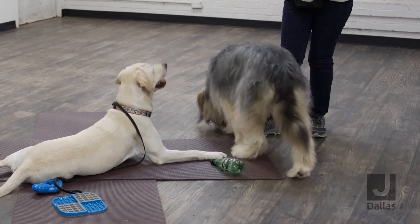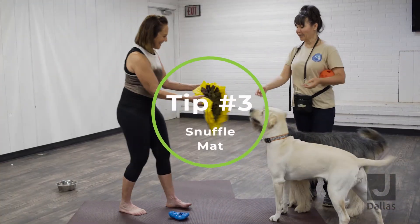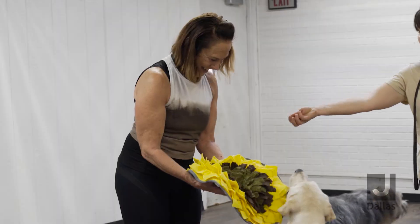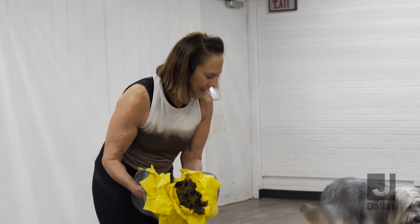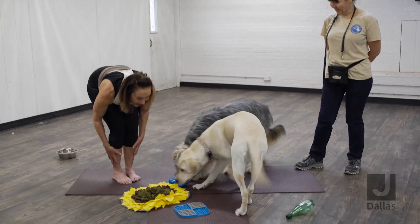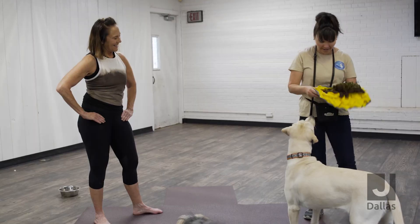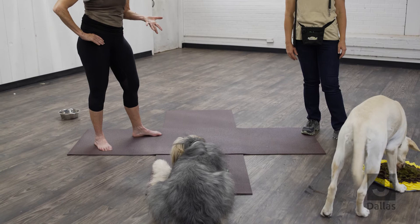What is this? This is called a snuffle mat. It's a great way to keep your dog busy and exercise their nose. We're going to take a few kibbles — you can put a lot of kibbles in the snuffle mat — and then just put it on the floor and the dog will be snuffling around. Both dogs share it and they're both okay with that. Look at how calm and quiet these dogs are with all of your different types of methods that you've brought to share with us today.